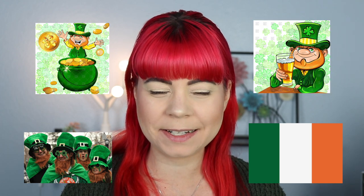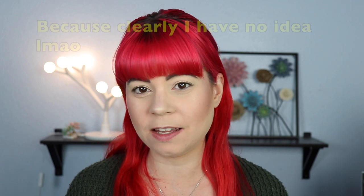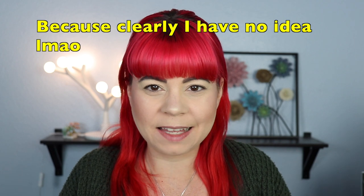I've never actually celebrated St. Patrick's Day so I don't really know the extent of the celebration. All I know is that it originated in Ireland, they wear a lot of green, there's pots of gold, and I think there's a lot of drinking involved. So I'm kind of just going into this knowing the color scheme. If you want to tell me a little bit about St. Patrick's Day — do you celebrate it, what do you do — leave it down below, I'd love to read about it.